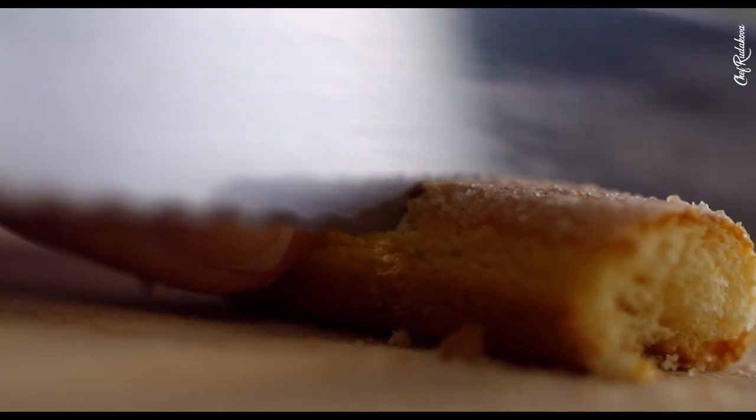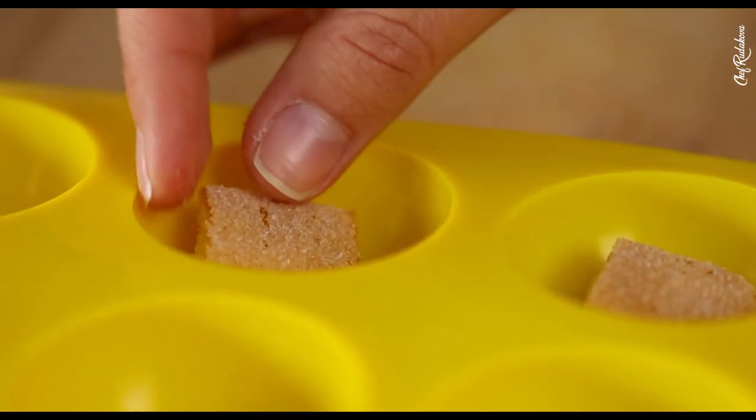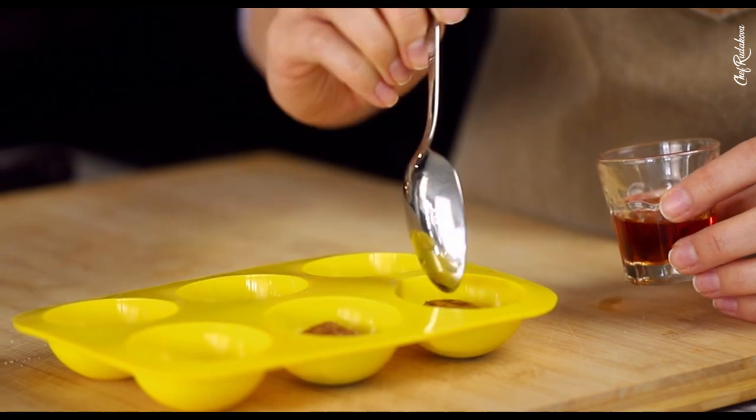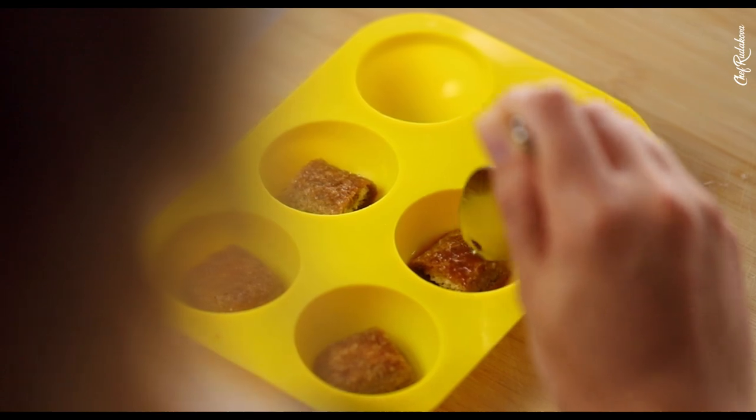Before we get to the siphon part though, let's soak our ladyfinger sponges in some espresso and rum. If you're really keen, you can go ahead and do your own sponge instead of using the ladyfingers. It's really easy and really quick to make if you are using the microwave and a culinary siphon. I've already done them before and you can check the link here to see how to make it for yourself.